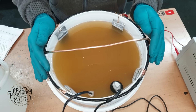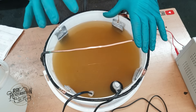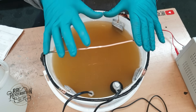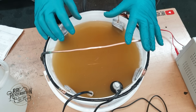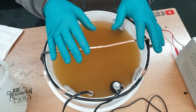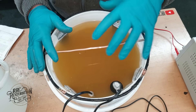Over here is the main plating tank. This solution is made up of distilled water, ammonium chloride and zinc chloride. Now every solution on this table is made up of distilled water, and that's because regular tap water contains minerals and other things which can affect the plating. So if you use distilled water there are no issues with your solution make-up.